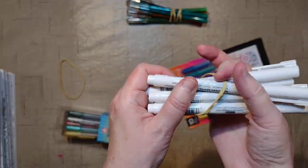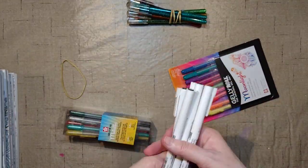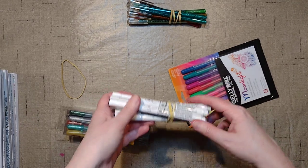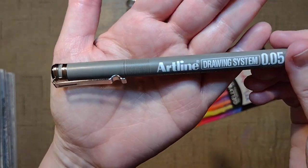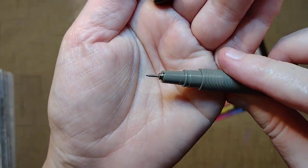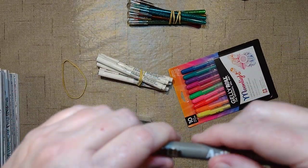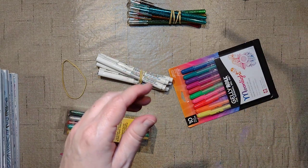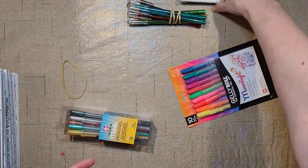I thought I'd give those a try because they're about $2.50 each — more expensive on Blick, and these were $1.80. So if they work like the Microns, that might be a thing. I also like the Artlines, which are cheaper and have a slightly different nib — a totally different feel. Sometimes I use those in areas where I don't want to use the Micron. So we're giving those a try.